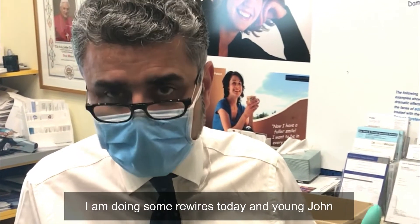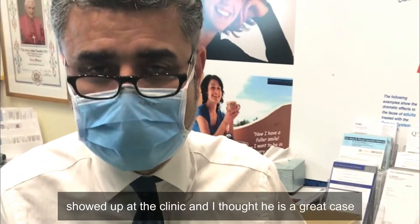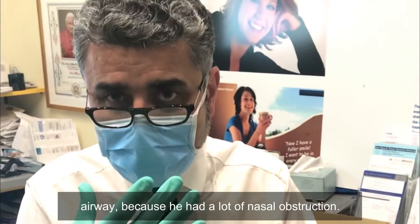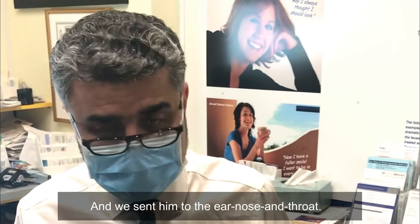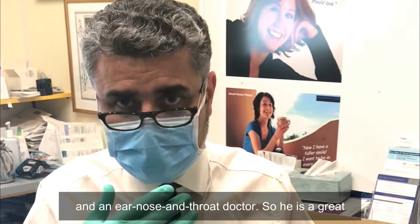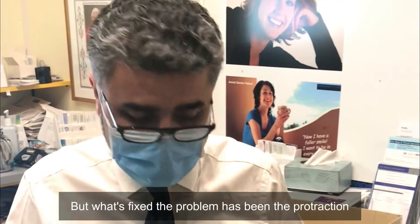I'm doing some rewires today and young John showed up in the clinic. I thought he's a great case to explain the importance of early correction — one for airway, because he had a lot of nasal obstruction. We sent him to the ear, nose and throat doctor, who is dual-qualified: he's a max-fac surgeon and an ear, nose and throat doctor, so he's a great person to discuss Class 3 airway issues.